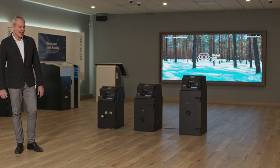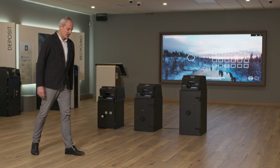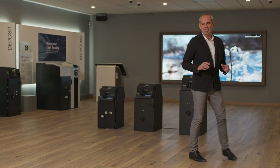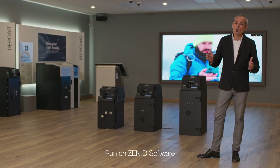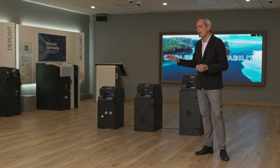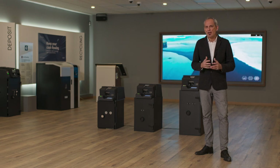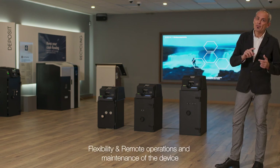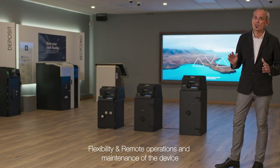What we have here today are the main three products that we are launching. These units are running the new CND platform, which is the common software platform used across all the Gunnebo SmartSafe product family. It is well known for two main reasons: it is a very flexible platform, and CND allows for remote operations and maintenance of the device.